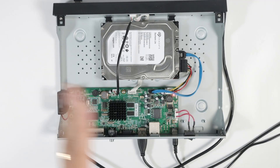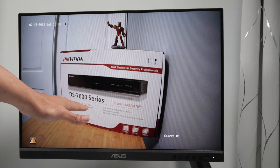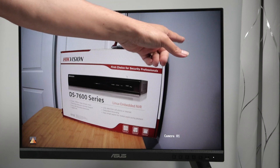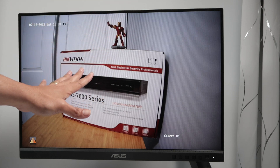Hello guys, welcome to this channel. Let's talk today about Hikvision NVR not recording. I have my Hikvision DS7600 series and it's not recording — there's no symbol for recording. This also works for DVR; it's the same principle if your Hikvision DVR is not recording.